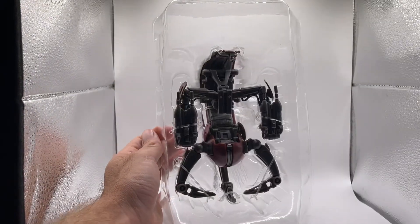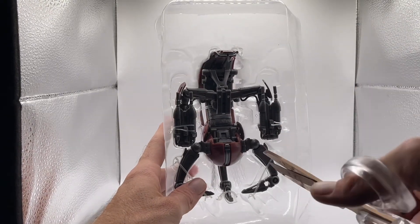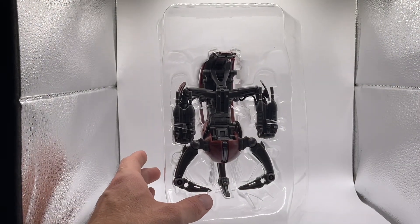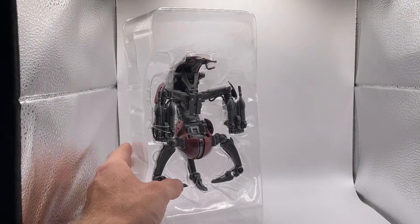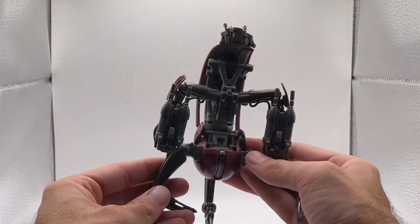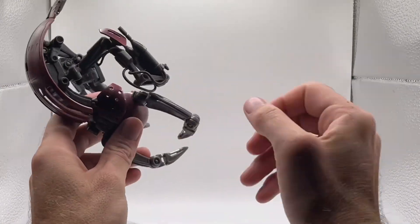Let's get all these tabs open — and here is the Droideka, man. It absolutely — just look at that pearlescent purple reddish hue. Oh man!